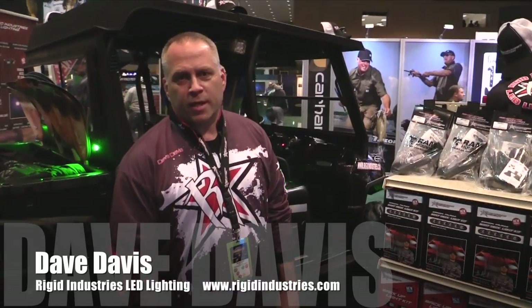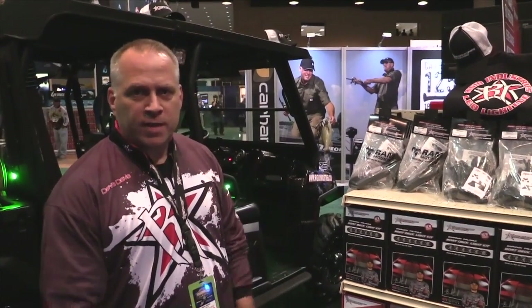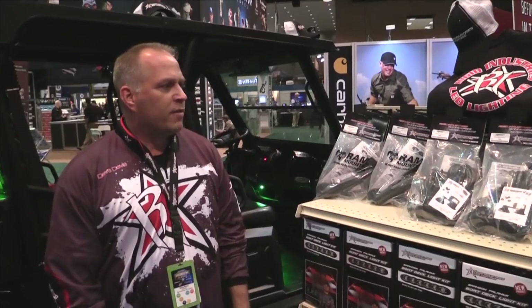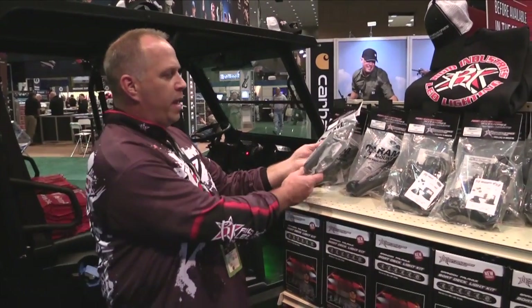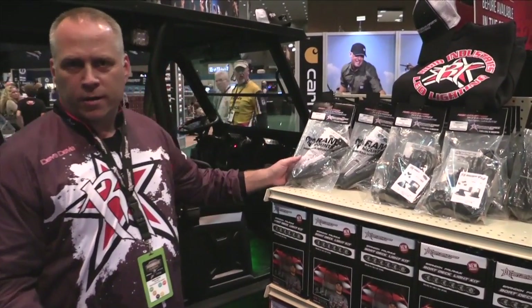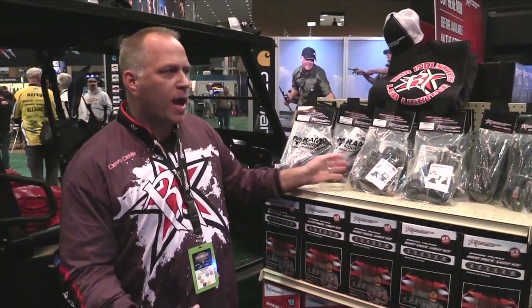I'm Dave Davis with Rigid Industries. We're here at the 2014 Bassmaster Classic in Alabama. I want to walk you through some of the new products we're releasing here at the show. The first one is the Ram Mounts. We were fortunate enough to partner with a company called Ram Mounts, so we now have Rigid Industries accessories by Ram Mount. The first is a mounting system that allows you to fix it to the front of the boat and angle it at any degree — 180, 360 — you can turn it fully around. The second is a suction cup mount, same kind of concept.